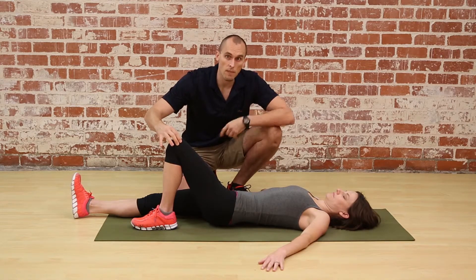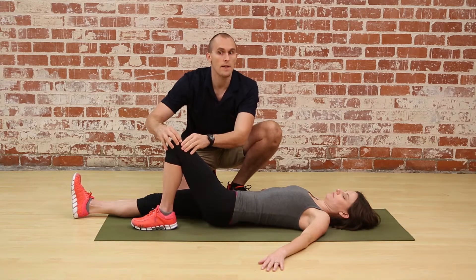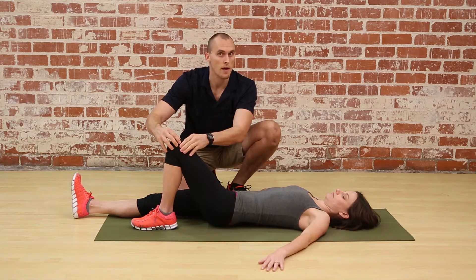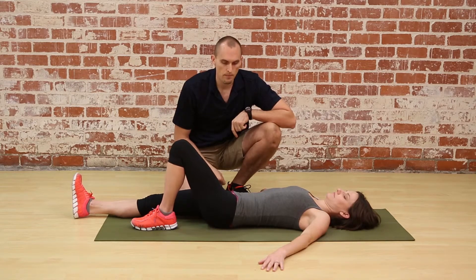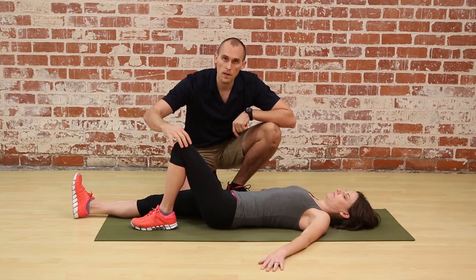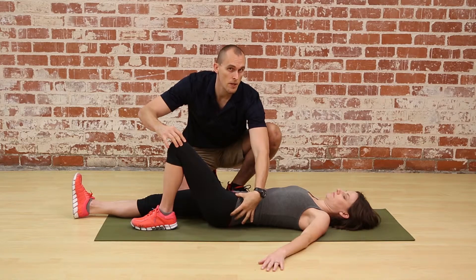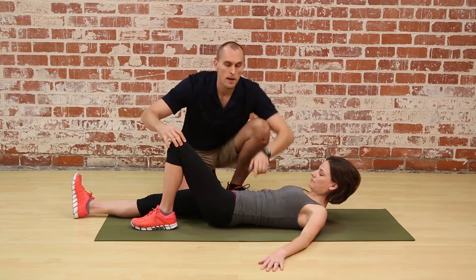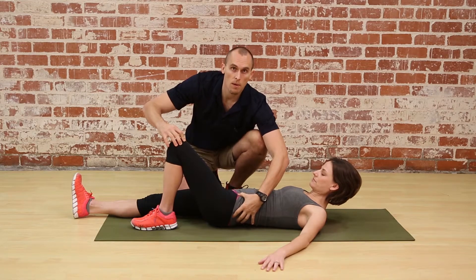Make sure the knee goes straight ahead — not toward the midline and not outward — just a very minute movement straight forward and then back down. For a third enhancement, poke the knee forward, squeeze the glute to encourage posterior tilt, and then add a small upper body crunch, engaging the abdominals and obliques to assist that posterior pelvic tilt a little more.